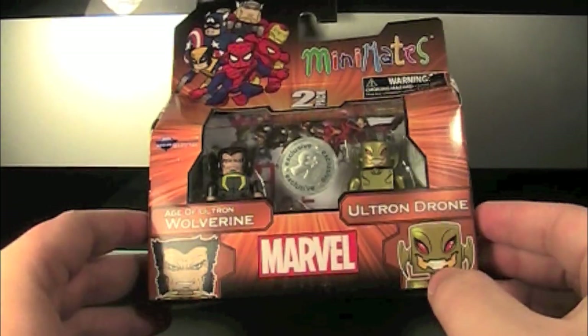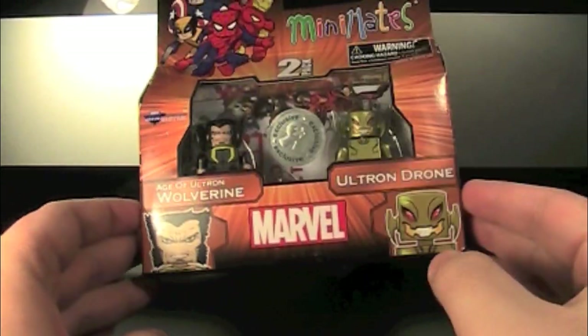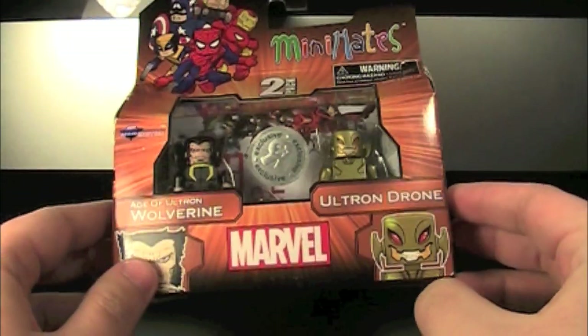Featuring Wolverine, who's kind of the main focus of Age of Ultron, and an Ultron drone to go with your Ultron.